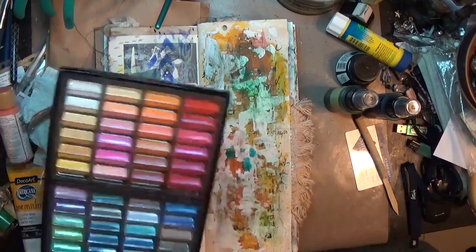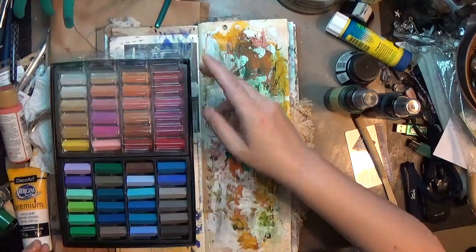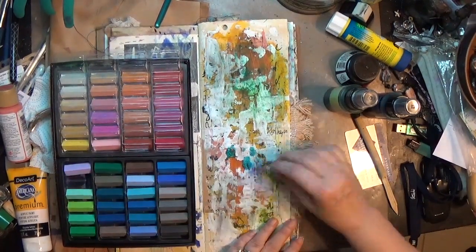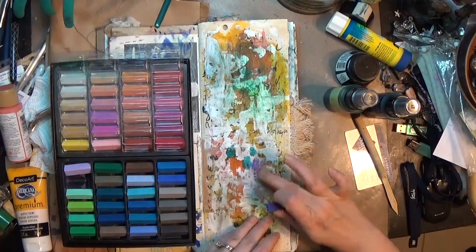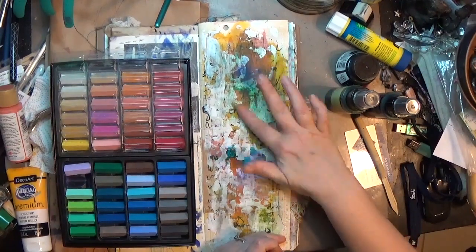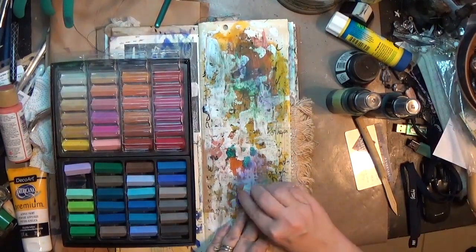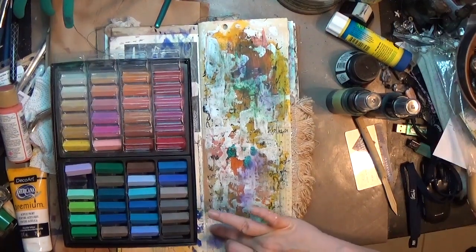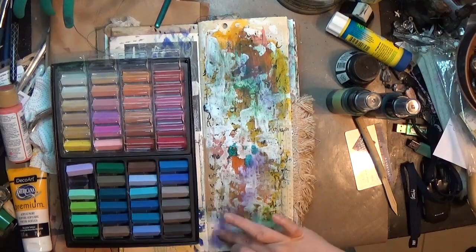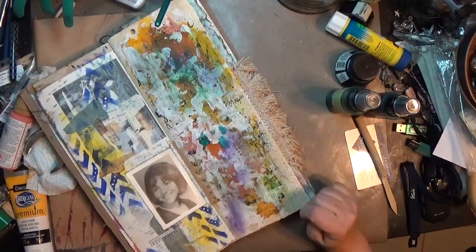I had heard that putting clear gesso down before using pastels was great — I think Kasha Avery from Everything Art mentioned that during the advent hop, so that's why I got both the clear gesso and some more soft pastels. Here I'm playing with the soft pastels on top of where I put down the clear gesso just to see if it made a difference, and I have to tell you I didn't see a whole lot of difference. I started with a lighter violet but that wasn't really what I wanted, so I grabbed a darker purple. I noticed at this point that I had used almost every color possible, which is fine by me.